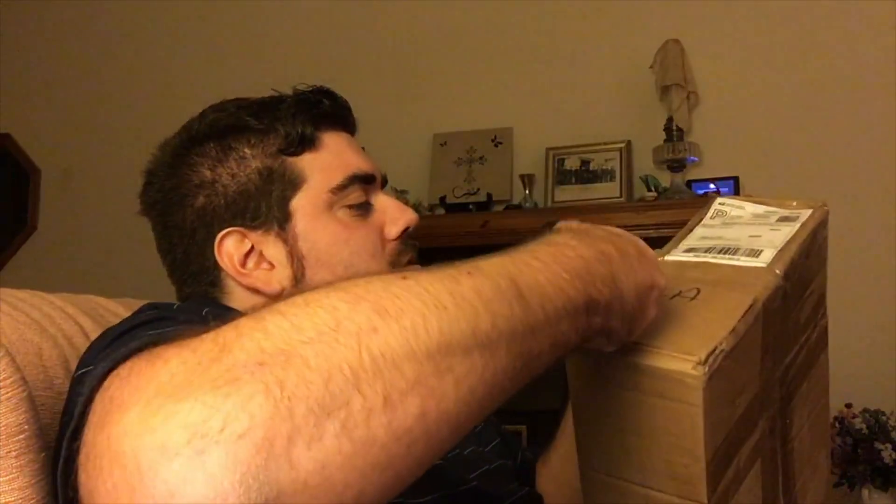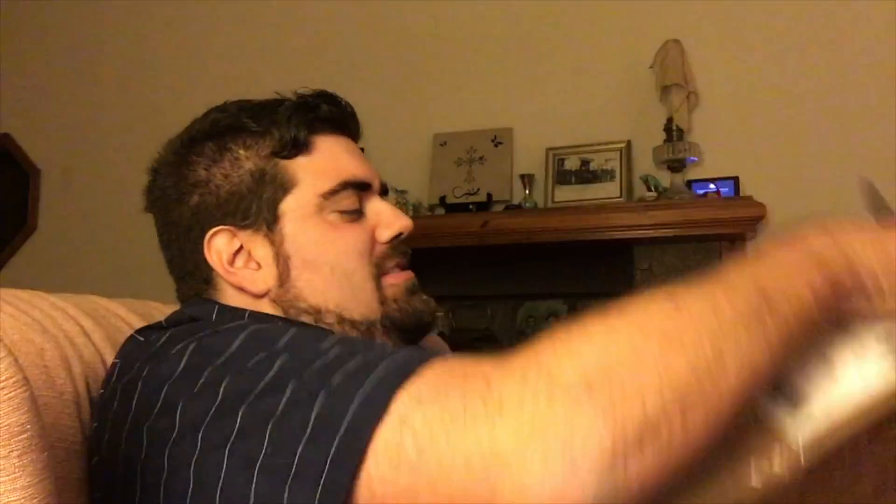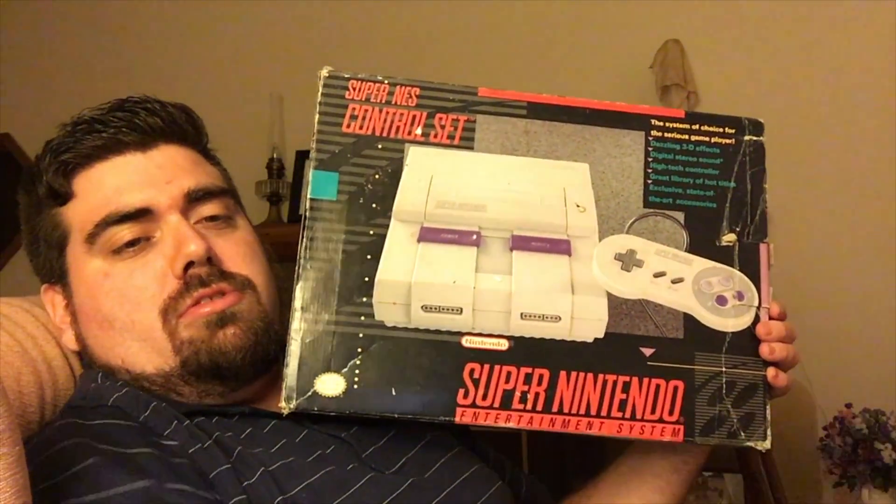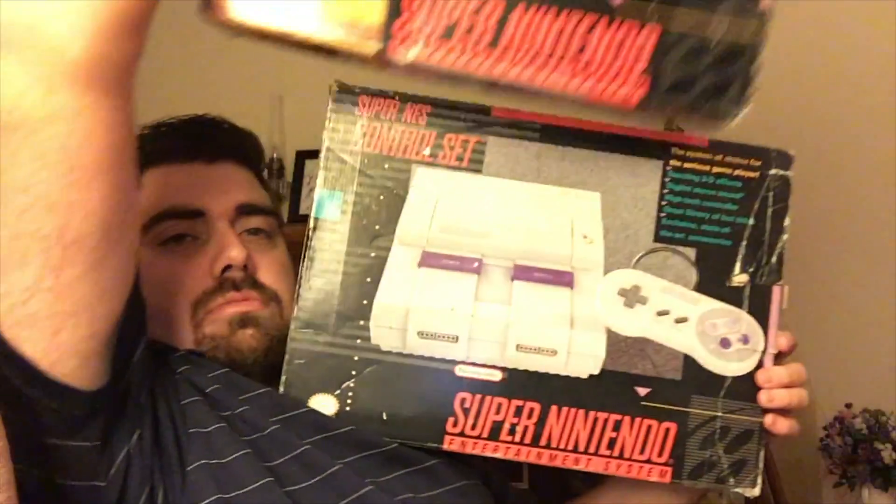If I can get it opened in time. And there it is — Super Nintendo Control Deck. This should be the same size as the... yeah, same size.